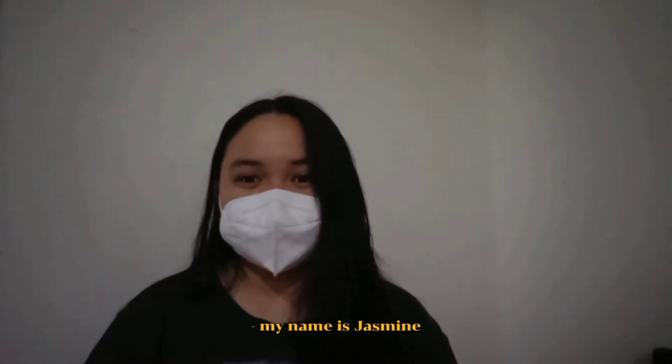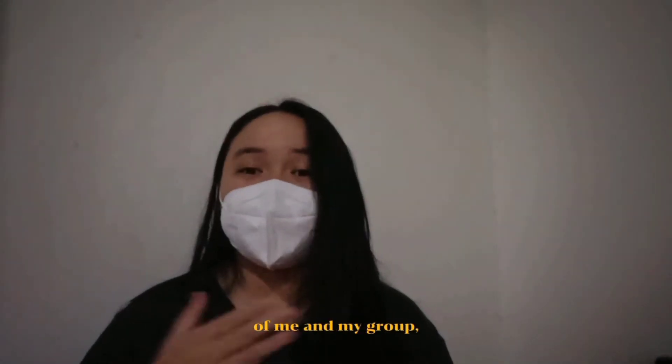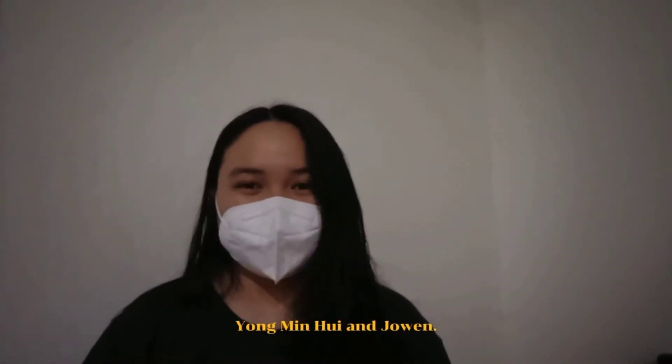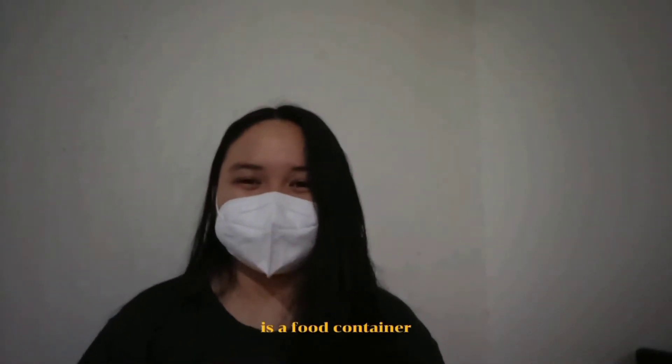Hello everyone, my name is Jasmine and this video is a presentation of me and my group: Young Min Hui and Jo-Wen. The product that all of us agreed to do is a food container.